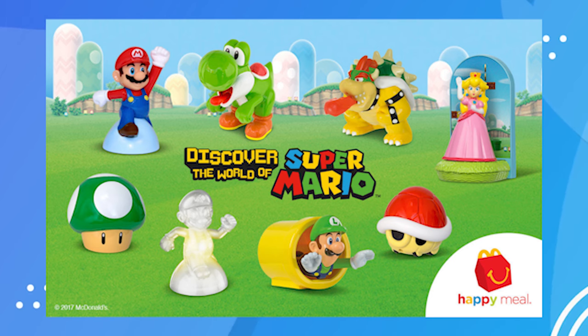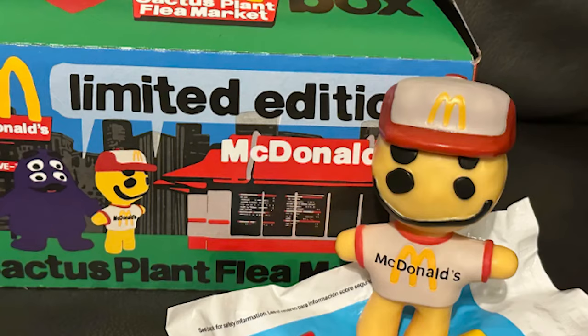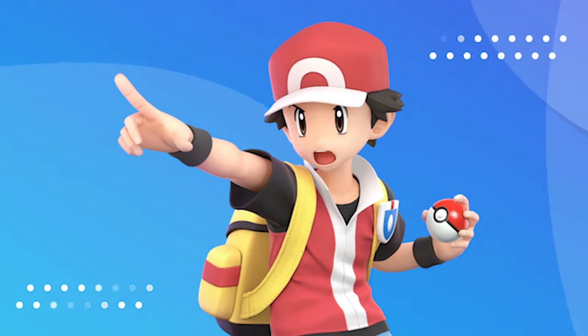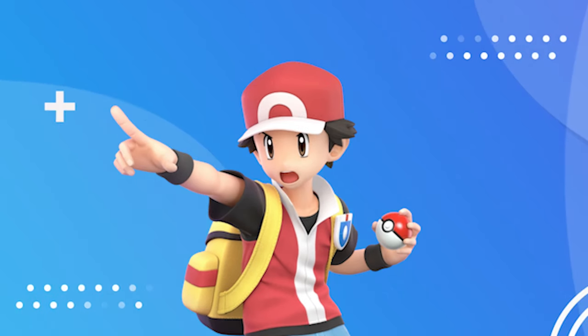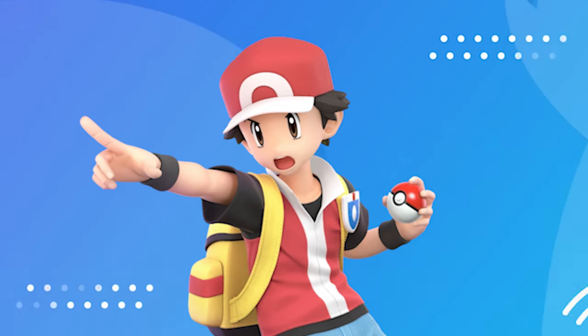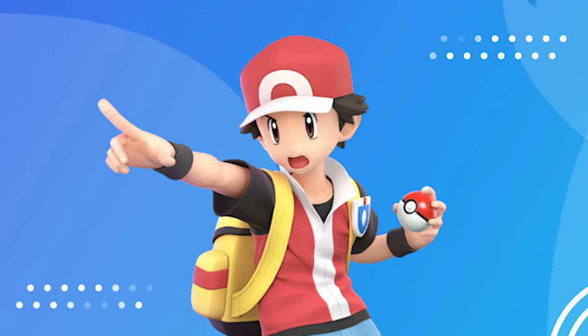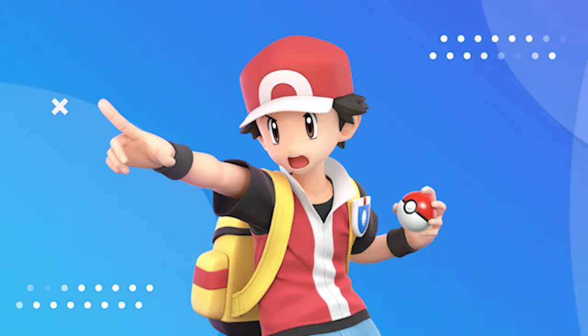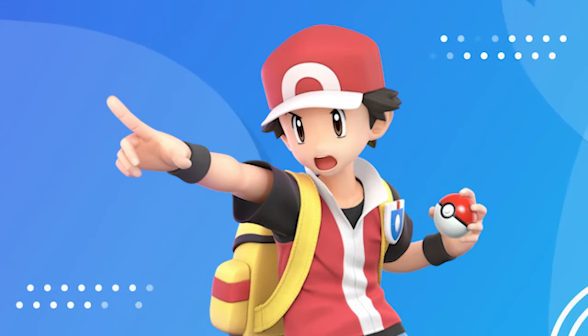McDonald's actually has a history of some pretty good Happy Meal toys. I know a lot of them over the past eight years probably haven't been the coolest, but some of them are really cool. For Pokemon specifically, the last couple of years have been a little lackluster. I feel like since around 2018 they have kind of gone downhill. I'm not going to talk too much about the 2024 or 2023 ones because they've been basically the same thing — just different Pokemon cards. The cards are really cool, don't get me wrong, but I feel like the creativity has gone down because we're not getting figures anymore.